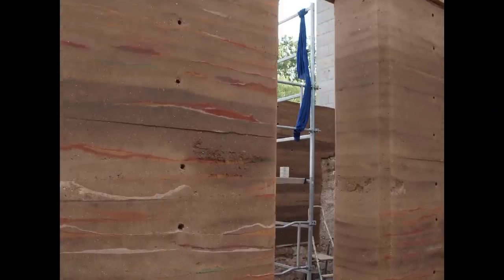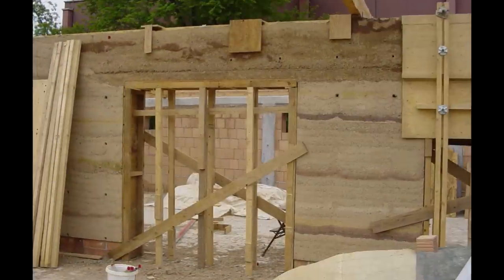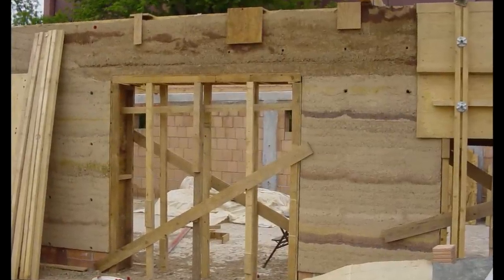Decorative elements may be included in the layers. A colored mortar or earth with different grain sizes is put in the formwork.